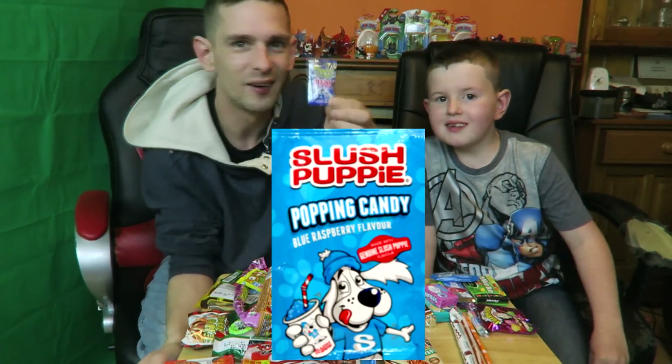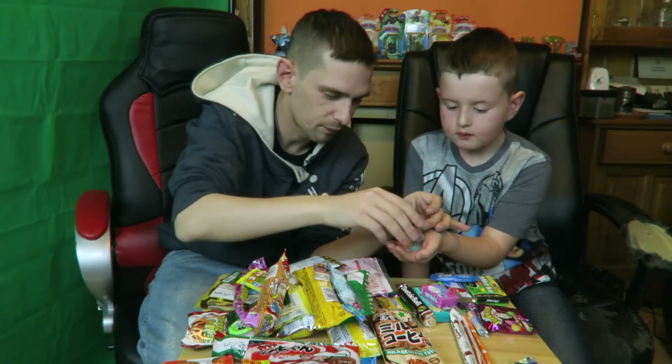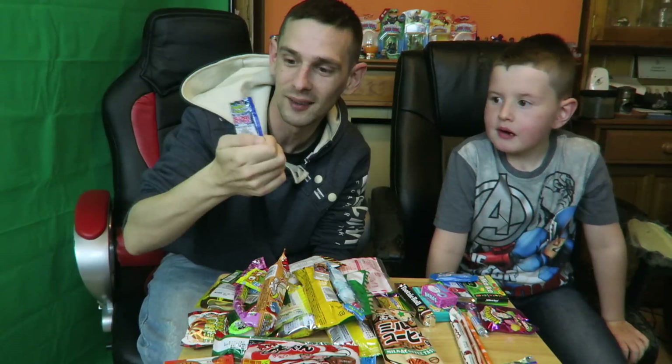We've got Slush Puppy popping candy next — I know one of us is going to enjoy this! Put that in your mouth. Come back, come back — I can hear it, it's all popping! How does it taste? Yummy! They were nice. They're from America but funny enough they're made in China. It's a blue raspberry flavored one and they were delicious!